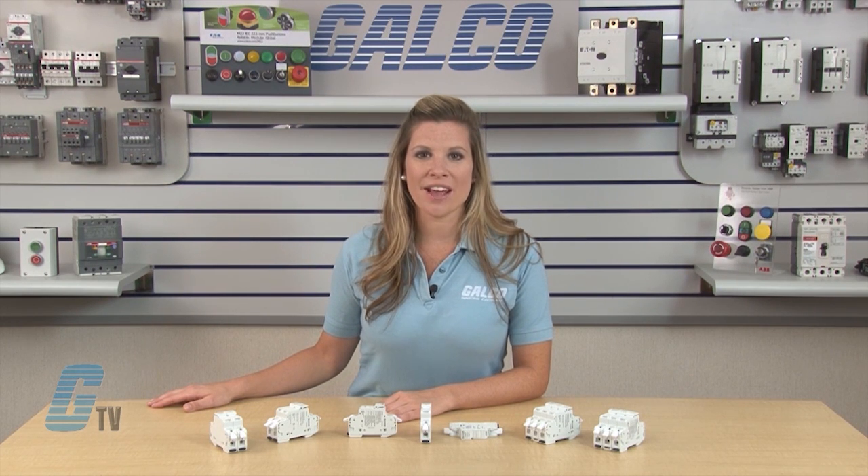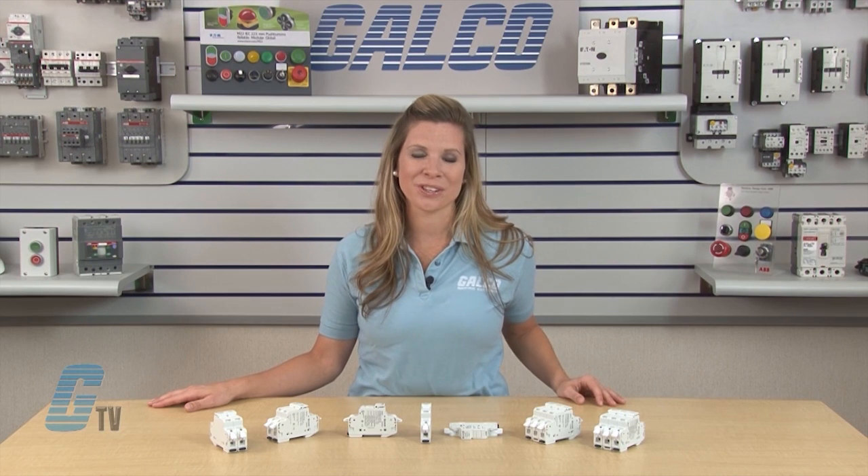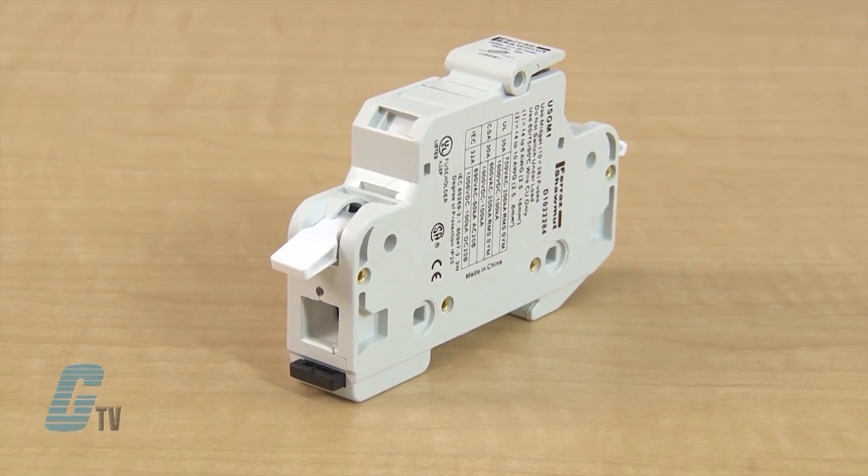The fuse holders are available up to 4 poles but can also be linked together with an optional kit. Also optional is a blown fuse indicator. The fuse holders are ROHAS compliant and are UL listed and CSA certified. The USGM is also IEC compliant.